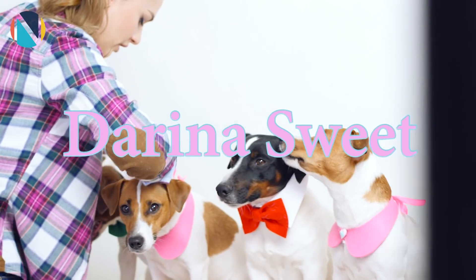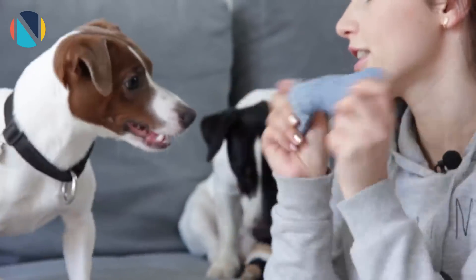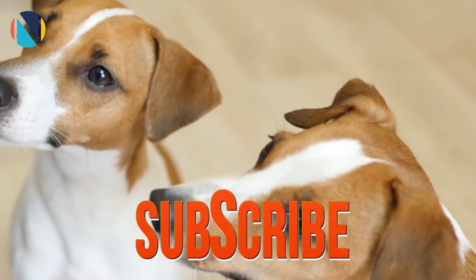Здесь есть моя DIY-рубрика, есть рубрика Дарины с советами и лайфхаками. И, кстати, еще у Дарины есть свой канал, где она снимает видео о своих собаках и даже делает для них разные игрушки, вкусняшки своими руками. Советую подписаться!